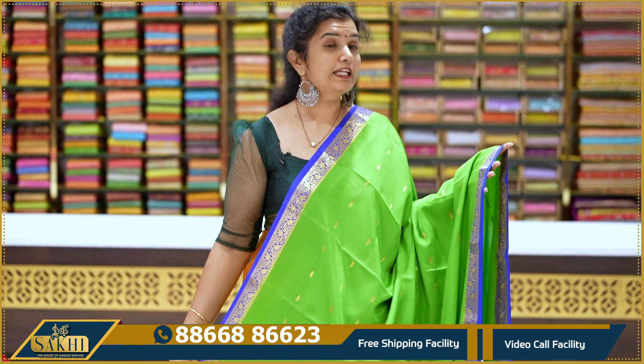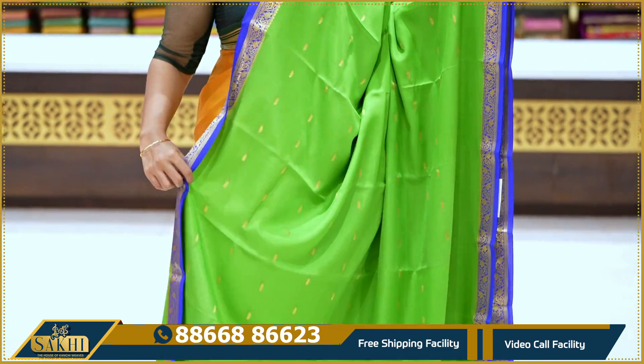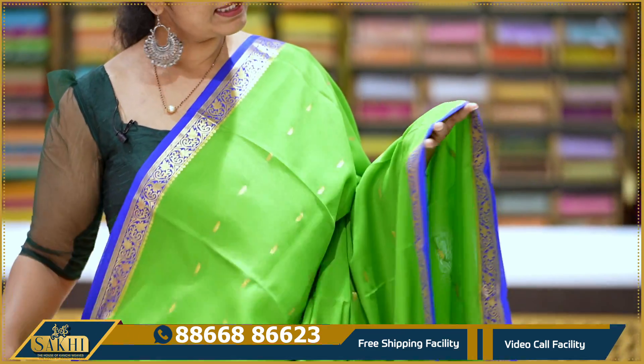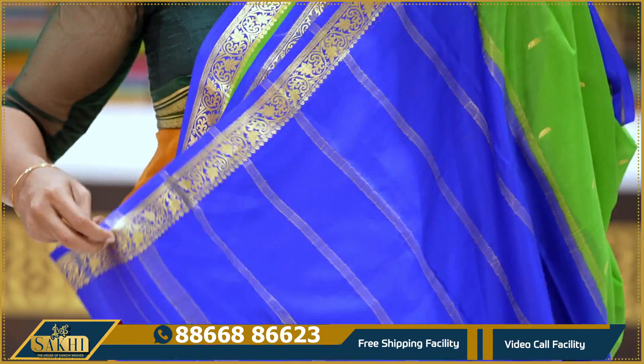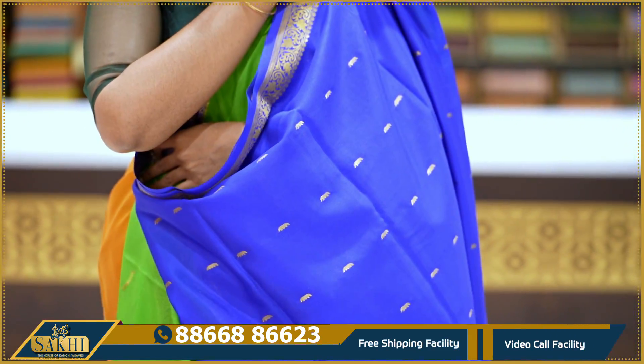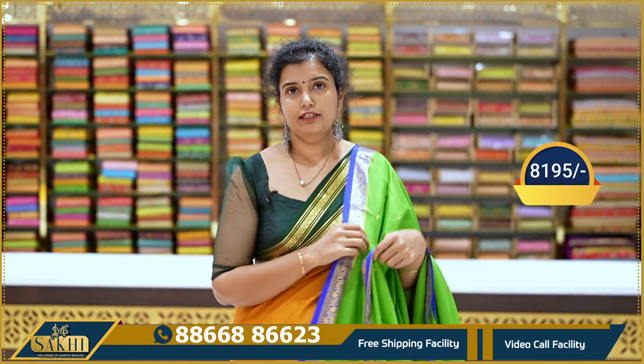Green and ink blue combination. Saree body with lotus weave and small chini-chini booties. Two sides border with leaves woven in. Traditional pallu, contrast blouse with booties. Price: 8,195.